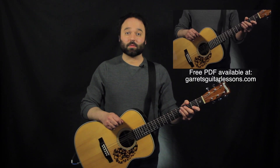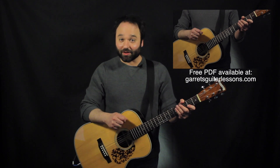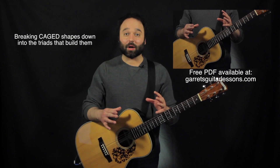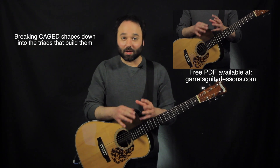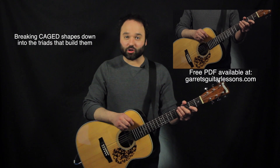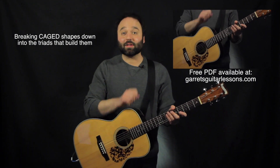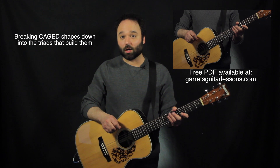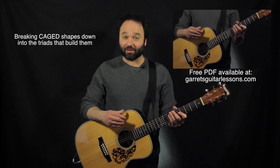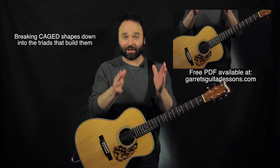Geary from Geary's Guitar Lessons here, and today I'm going to be talking about deconstructing minor CAGED chord shapes. The purpose of this is taking these big CAGED shapes and breaking them up into the triads that make them. That means when we see these big C minor or A minor shapes, we see all the little triads that make up that shape. The benefits are going to be all within these CAGED shapes, which are going to be the visualization tools.